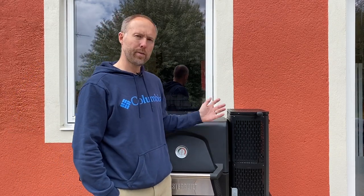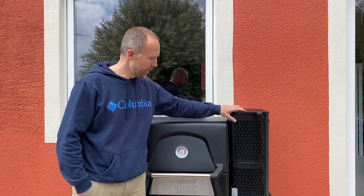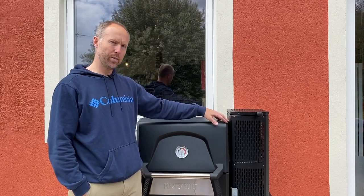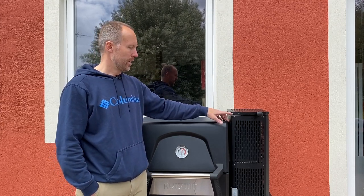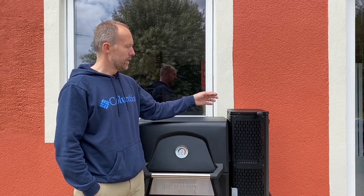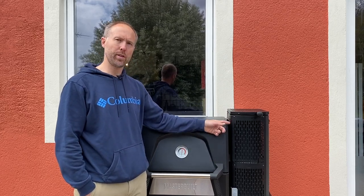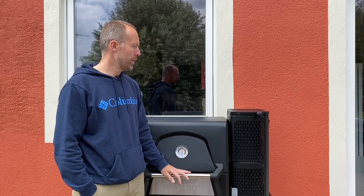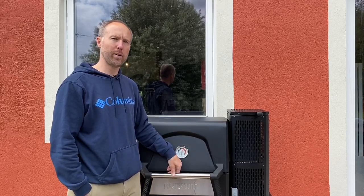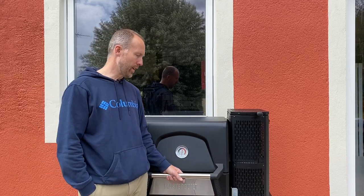Well, this is a gravity feed smoker. Gravity feed basically means that we're going to fill this hopper with charcoal. You can use briquettes, you can use charcoal. We light it at the bottom. And then, as the charcoal burns, gravity is going to feed it automatically. There are many, many hours of charcoal stocked up in this hopper, and it's going to feed itself by using gravity. I mean, it doesn't get simpler than that.